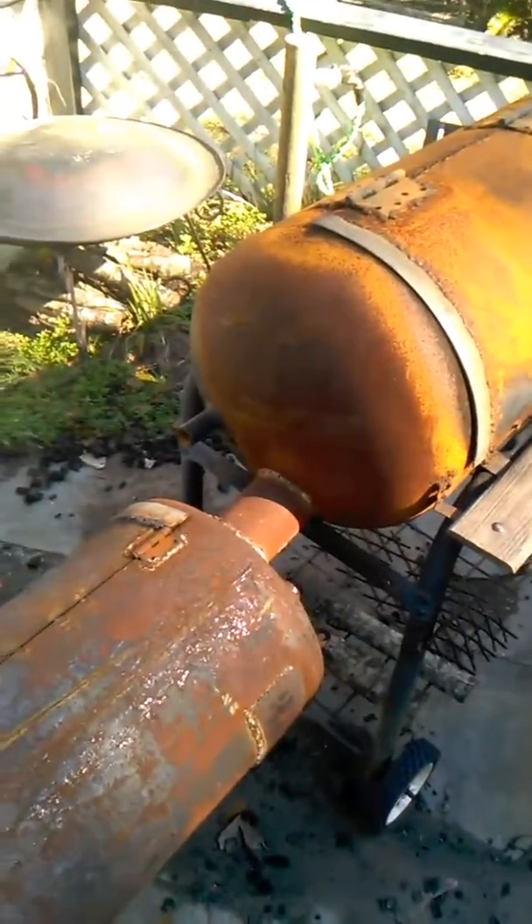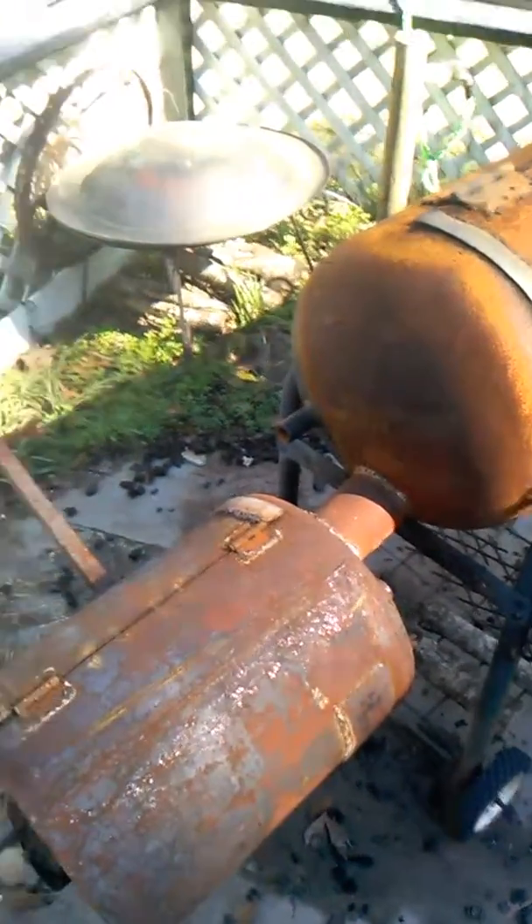And that's the video. That's a smoker I built — let's take a look at it.